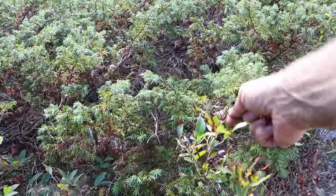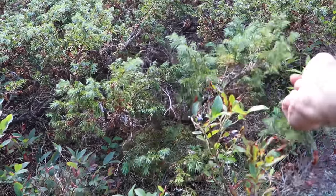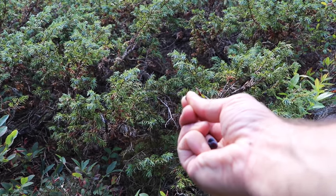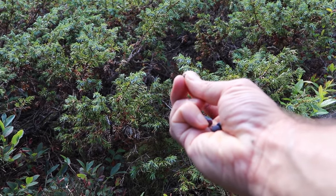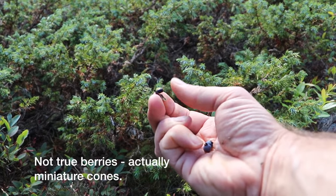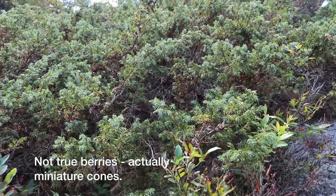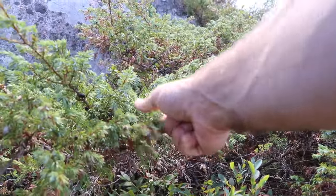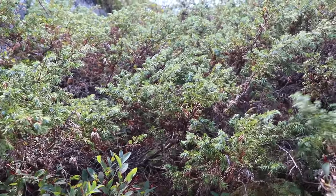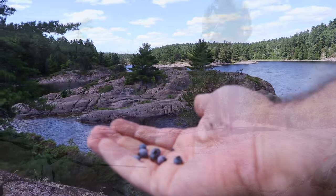So here we have blueberries and juniper berries right beside each other. The juniper berries — I'll show you what they look like inside. It's darker and obviously grows on junipers, but it's got a pit, a seed inside. It's tart — I like to cook with those, but you can also chew them. They're tart, like I said, but still kind of tasty — though nothing like the blueberries.